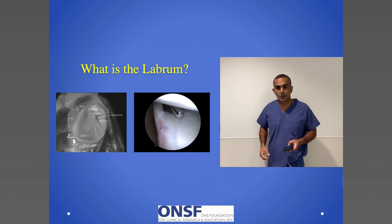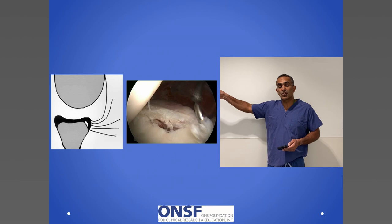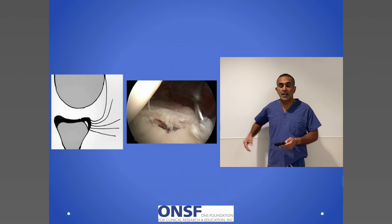The shoulder labrum, while it does its job in keeping the shoulder stable and from dislocating or being painful, can tear. In this cartoon image we can see that the labrum has torn away from the bone and the suction concept is broken. This image of a real patient shows the labrum not attached to the bone, so it is torn — a cartoon and a real image of the labrum.